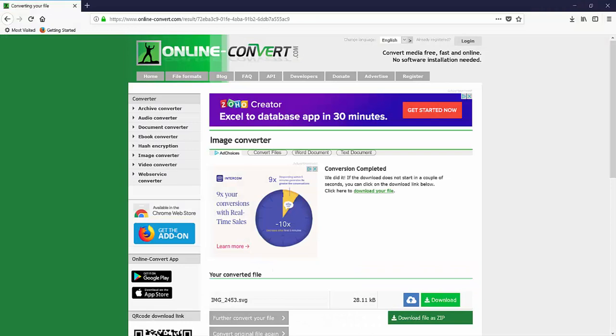This is the website I used. Just upload your sketch to this site and it will convert it into an SVG file.